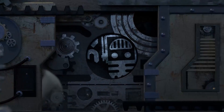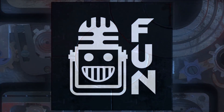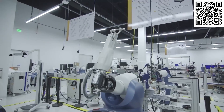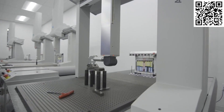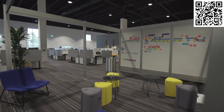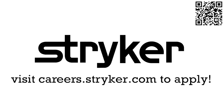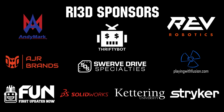This video on First Updates Now is made possible by viewers like you and also the following sponsors. Thank you to all of our suppliers and sponsors for the Robot in 3 Days Redux and Kettering Bulldogs programs.